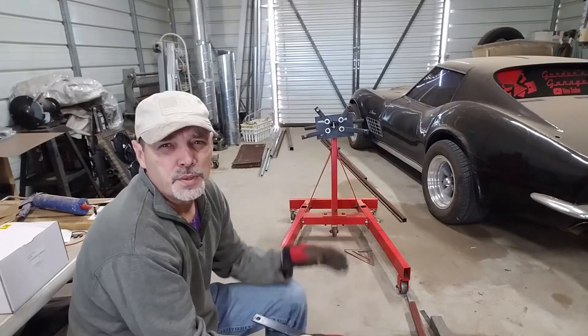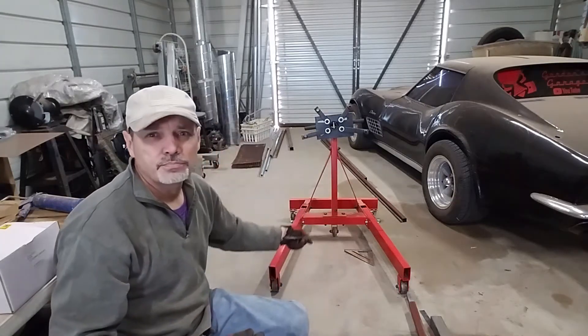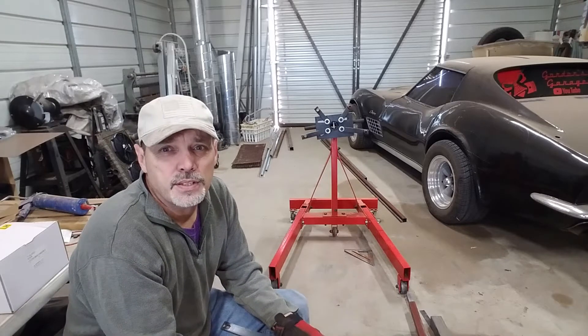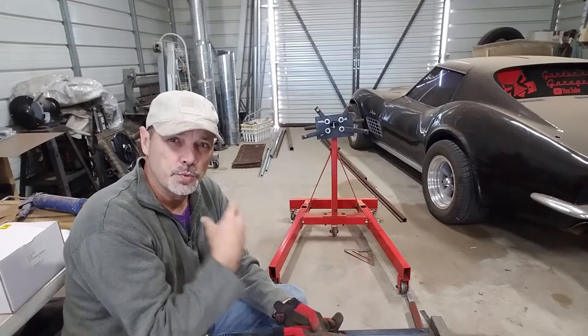If you're not familiar, the other types of engine stand just have a center foot — it's like a tripod. But the reason I bought this engine stand is I wanted to make a place where I can put a motor and run it.